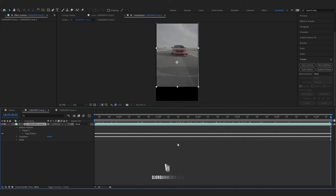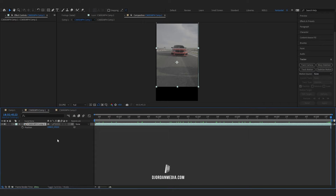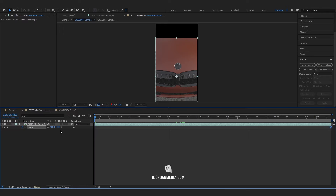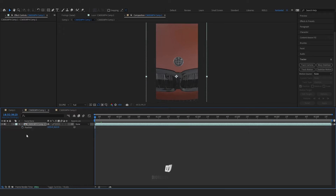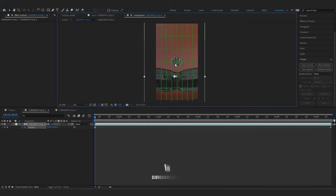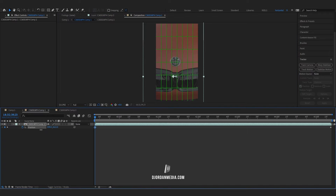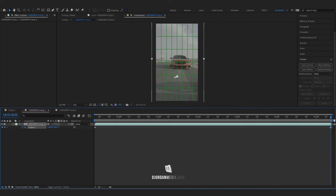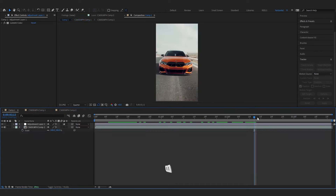The only thing we have to adjust is the position. Click P on your keyboard to open up position and let's center this again. You might have to keyframe this. You can go over here and click on proportional grid to view the center point as well. Center this and make sure there's no clipping on any of the frames.